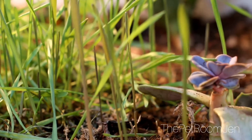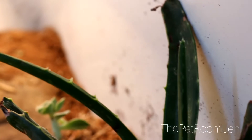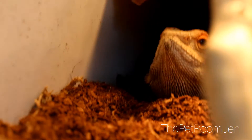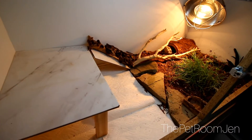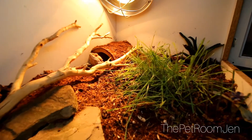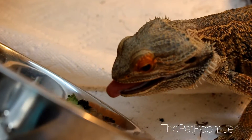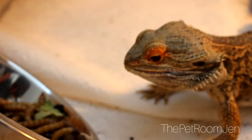He is pretty horrible at keeping plants in his enclosure. They're all beat up — he tramples them and rips leaves off, there are bite marks on all of them. He's quite horrible to live plants, but he does enjoy them, so I keep putting more in there. I do have a water bowl sitting on top of the rocks to help avoid getting dirt in it. I feed him on the paper towel side to avoid any kind of impaction.